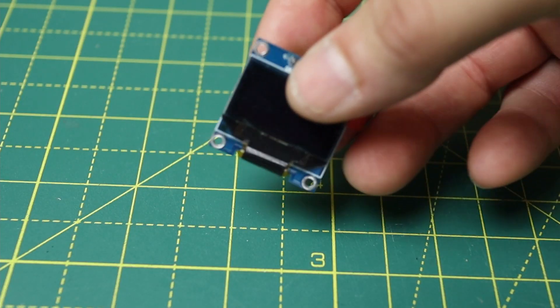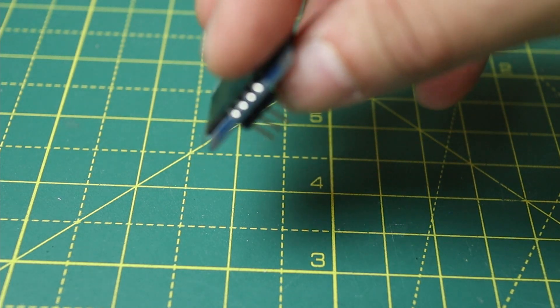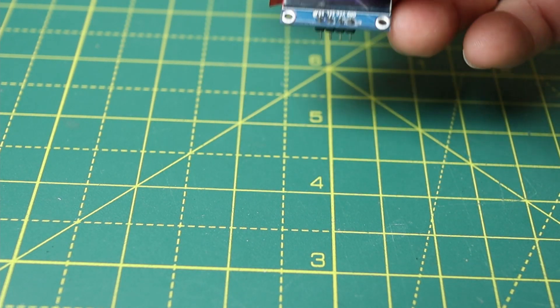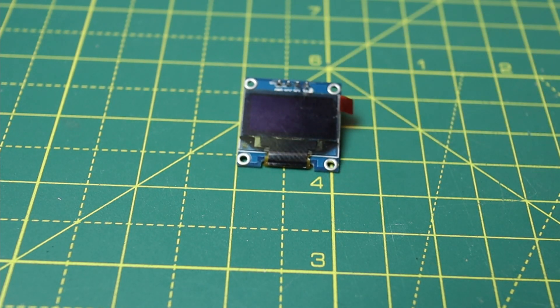Per non ripetermi, questa volta utilizzerò un display sempre in I2C ma di tipo grafico. Questo piccolo modulino SSD1306 è un display OLED da 0,96 pollici e permette di gestire una risoluzione di 128 per 64 pixel.